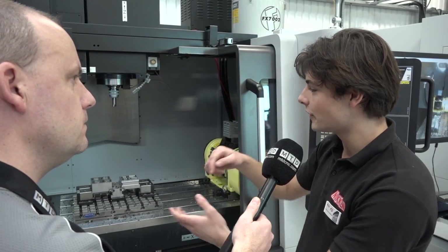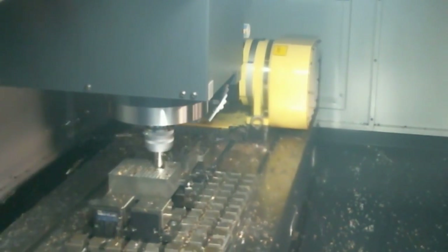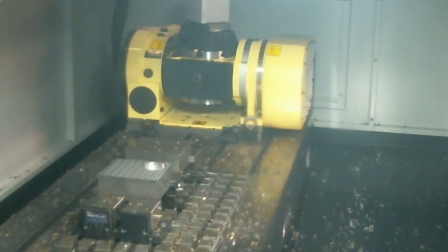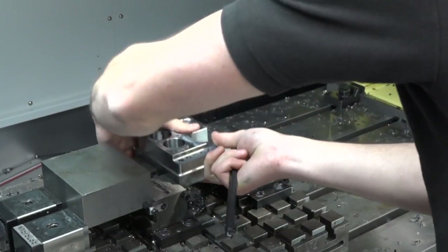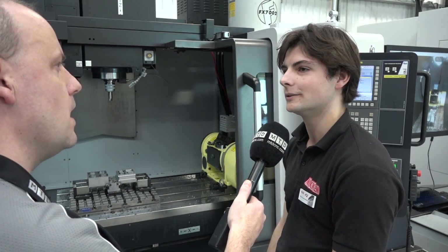For the high feed face milling we're achieving seven meters a minute, which is 0.8 millimeters per tooth at 180 meters a minute in 1A steel with a high feed cutting edge. For trochoidal milling we're taking a 25 millimeter depth of cut with around a 3 millimeter step-over at 2,000 millimeters per minute.